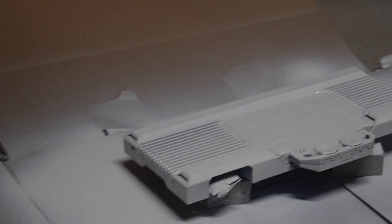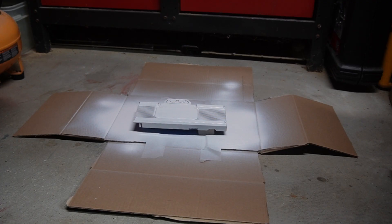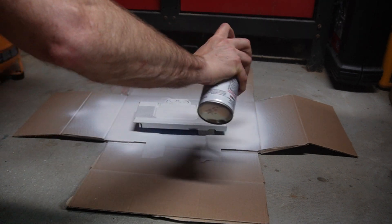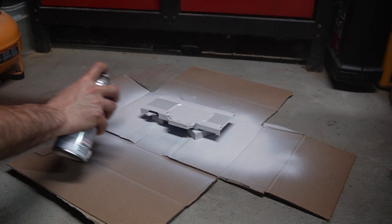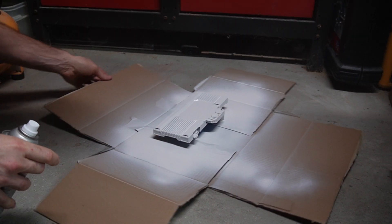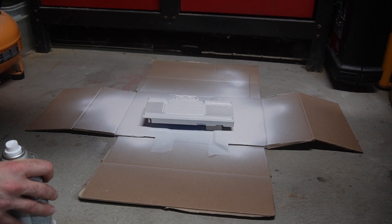All right, that should do it for now. I'm going to wait a few minutes — it says wait a couple minutes between coats — then put two more light coats on there and we should be good to go. It's been a few minutes; now it's time for coat two. I'm supposed to do light coats and trying to start off the side, nice even coat, and we'll go from there. That's coat number two. They suggest three coats, so we'll see what happens on the next one. We then need to wait 48 hours for it to completely dry.